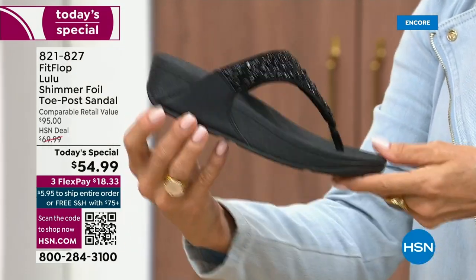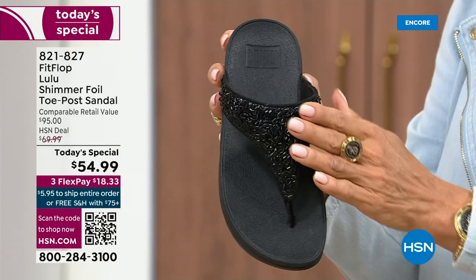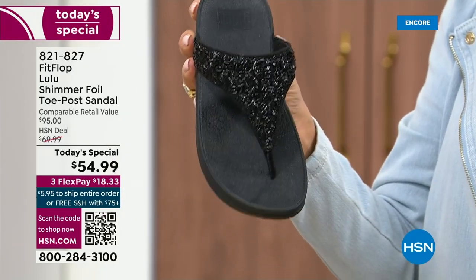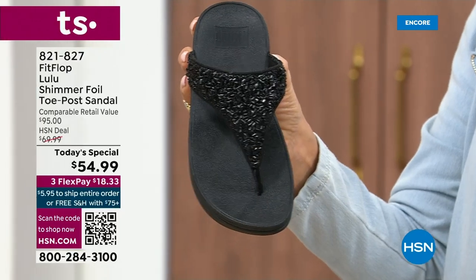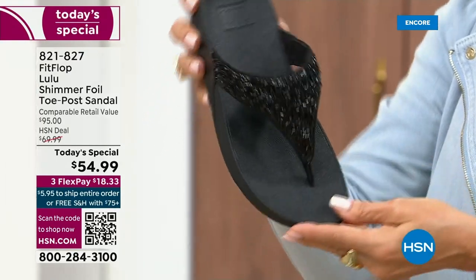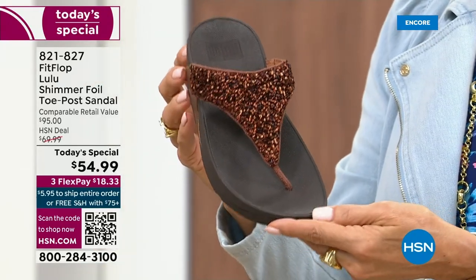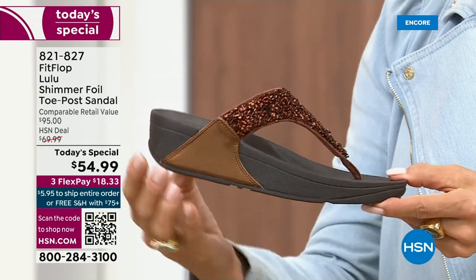It's classy, it's elegant. I wanted to point out the black sole with the black glitter. This is one option and we do have all sizes. These are whole sizes only, five through 11. If you go between sizes, we recommend bumping down that half size. I love the bronze — how gorgeous is that?